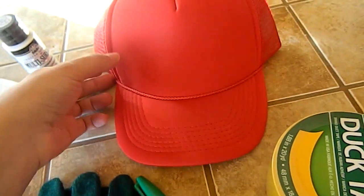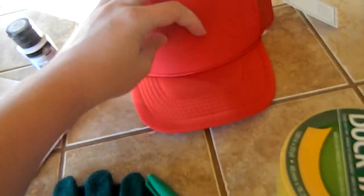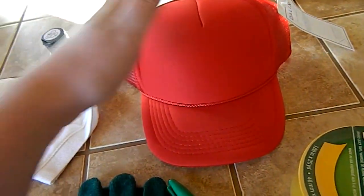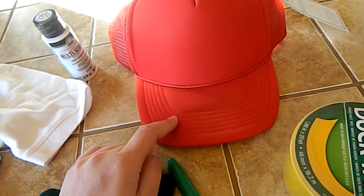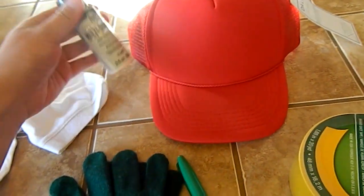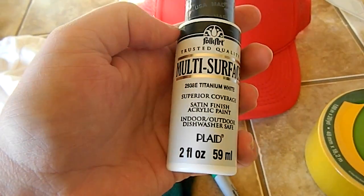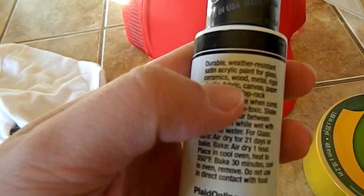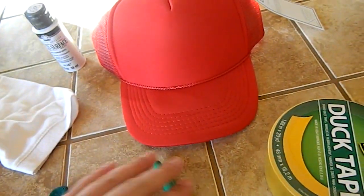I got a red trucker's hat. You could also get one that has the white already in the front, or you can just order the Pokemon hat — they have those. But this was going to be cheaper for me. And then I got the white paint to paint this part white. I just got multi-surface titanium white, and on the back it says it's for fabric, so that's what I did with that.